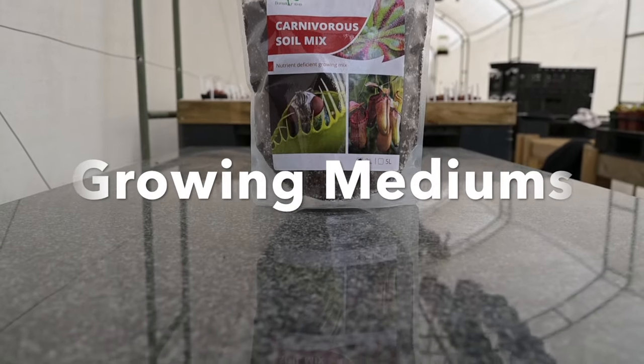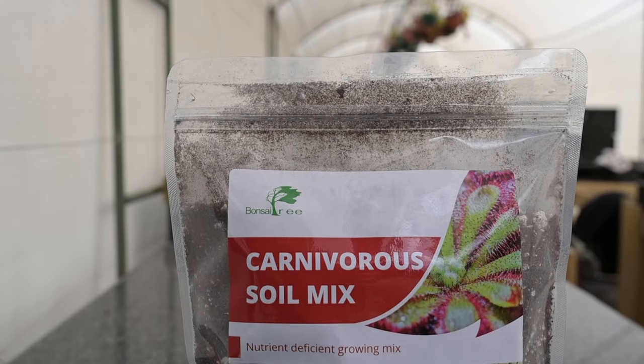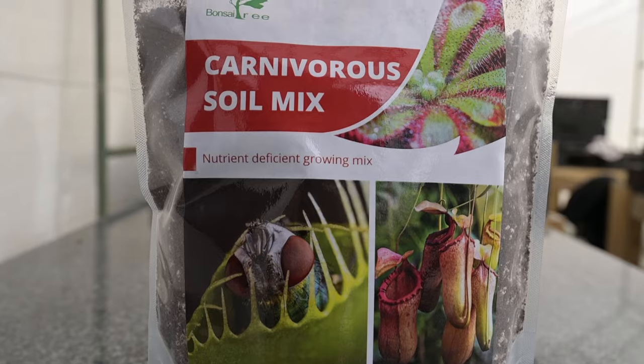Before we do the repotting, you'll need to get a few things ready. The most important of these is the soil, of course. The good news is that we already have a mix that is ideal for most carnivorous plants, which is our carnivorous soil mix.